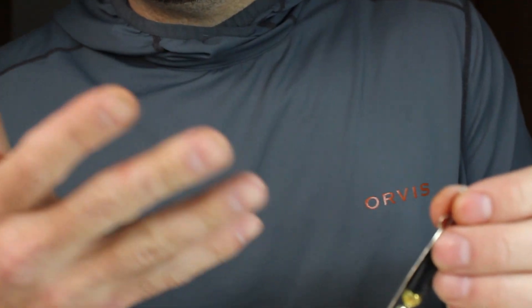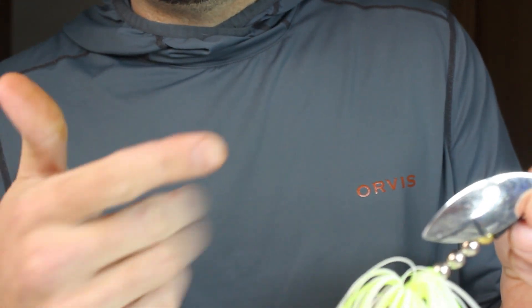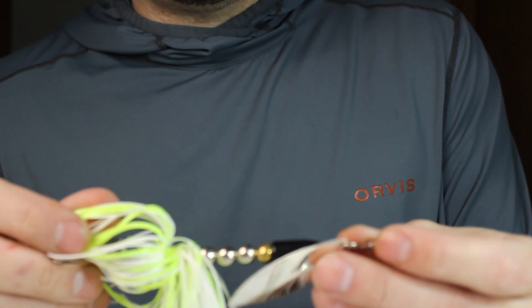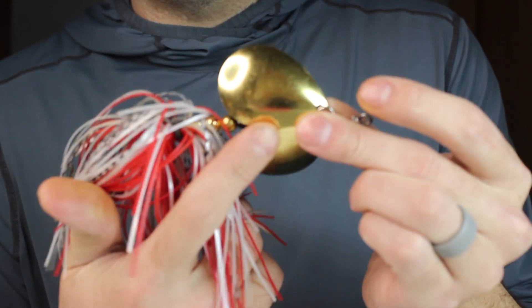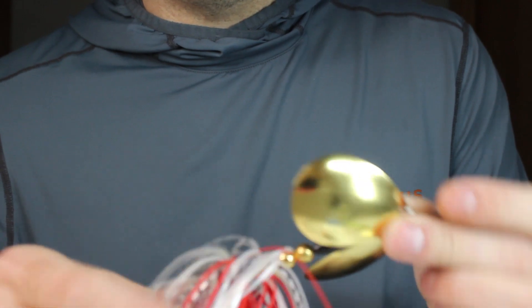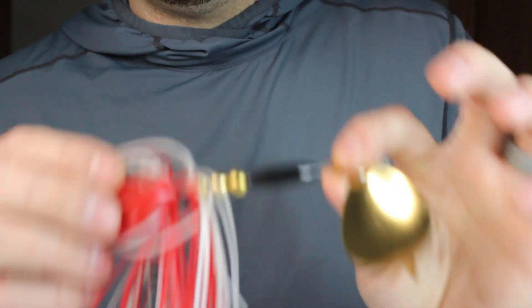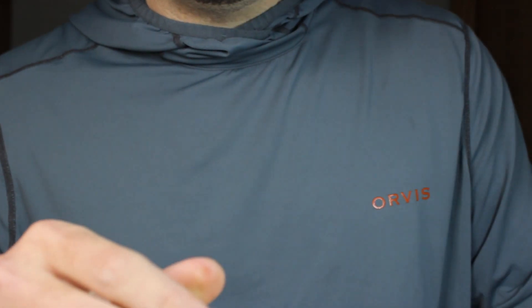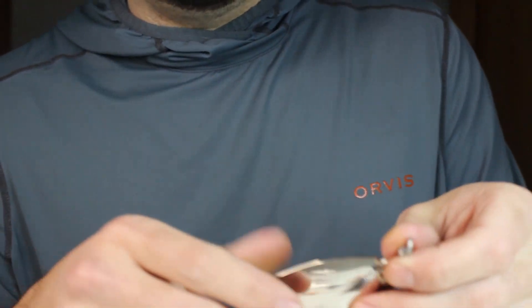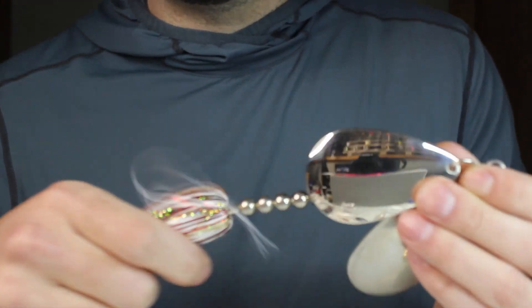All the components are pretty much the same across sizes, it's just the size of them. The next is a medium-sized inline — this one has a willow blade on it. Most of the inlines I make have Colorado or French blades, but I wanted to show a different one. On large ones I go up to a double blade — I make a ton of single blades too — but the skirts get bigger, the blades get bigger. The weights don't get a ton heavier because if a bait gets too heavy it can be a little more difficult to use.